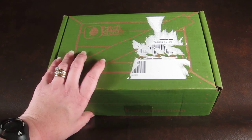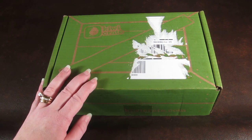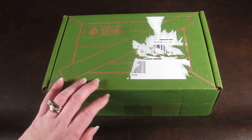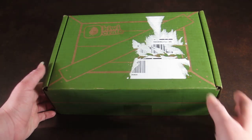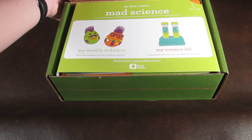This is how the box comes, and this is our family's favorite subscription box. My four-year-old loves it and every time he sees the green box he knows it's Kiwi Crate. He actually knows how to spell Kiwi Crate now because of the box. I really love this company and they have amazing customer service as well.